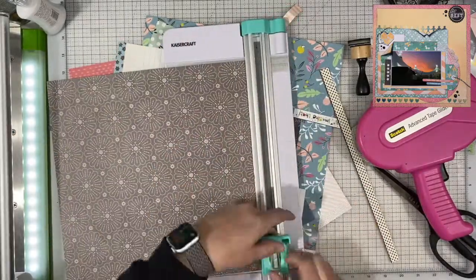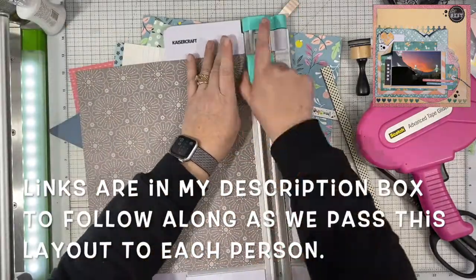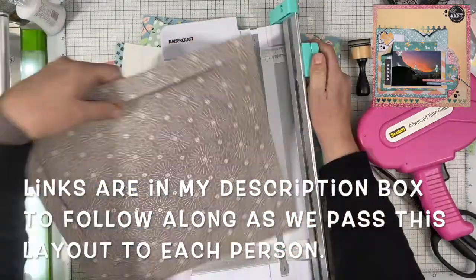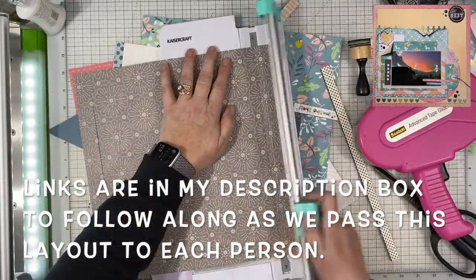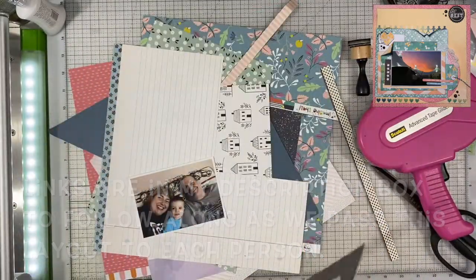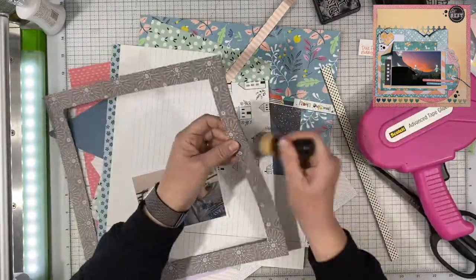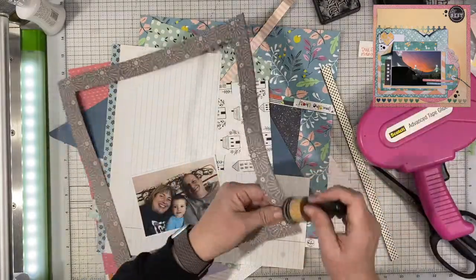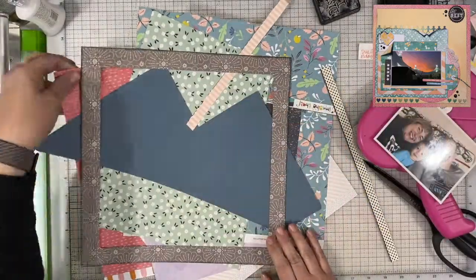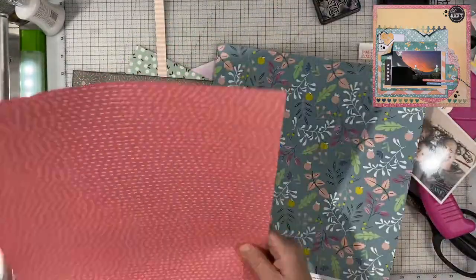What it is, basically, somebody starts with a layout and then they send it to the next person. They create something based off of the first person's layout and then send a picture of theirs to the next person. So you only see the person that was right before you. You never see the original and you don't see the people after you until we go up on YouTube. These layouts were made over the past couple months, and everybody gets a few days to create theirs. This is the first time I am seeing who is after me.